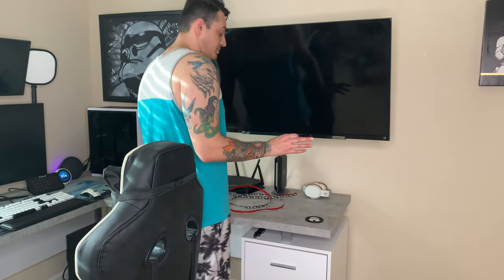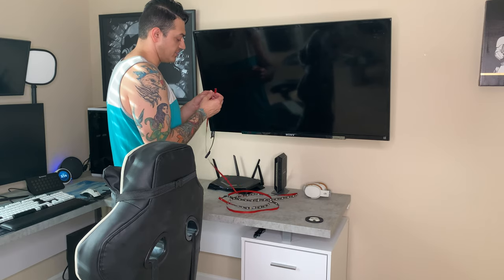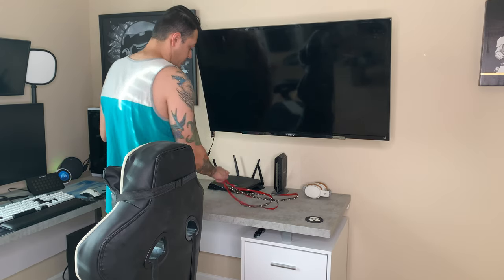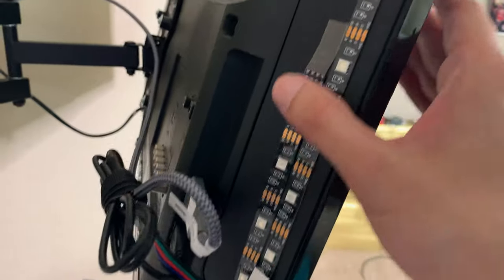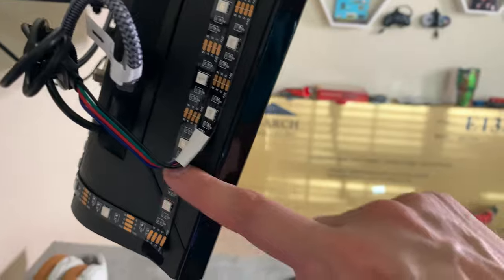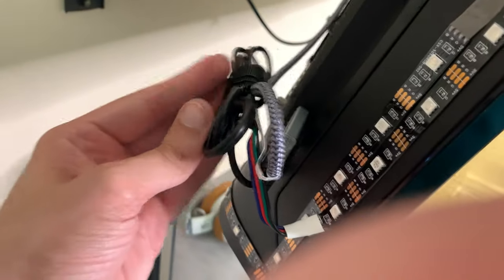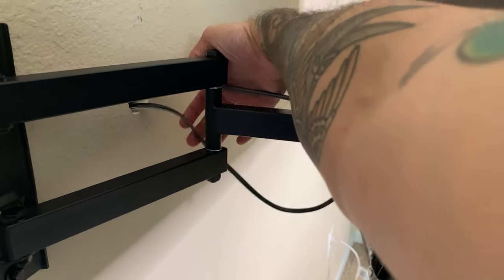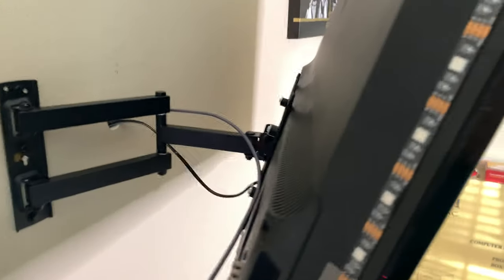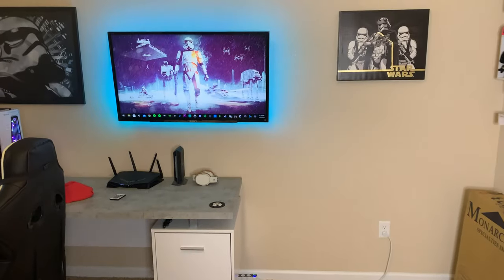Now we're going to add some RGB LED light strips behind the TV, because it's not a real gaming setup unless you have enough RGB to really pop your corneas. This section is overlapping a little bit so it's going to be a little bit too bright right there — I might just snip it down to where it ends. I have one of those Velcro cable ties tying together the HDMI and the power for these LED lights. I'm also going to Velcro together the power and HDMI here and tuck them into the wall a little bit better, then put on that cover shroud.